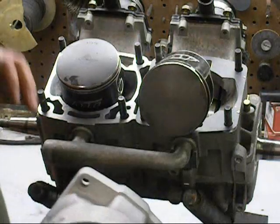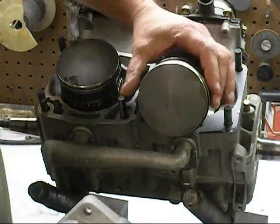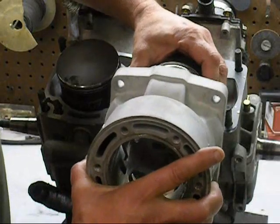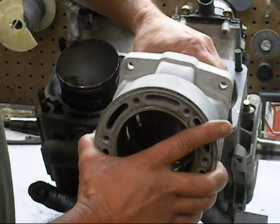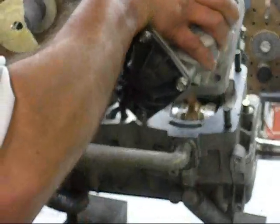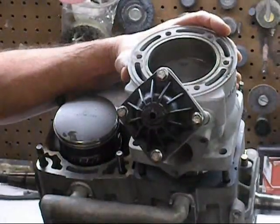Ready to put my cylinder on. What you've got to do is make sure that these rings line up in the pins. What I like to do is just squeeze them — I don't use a tool, I just kind of line them up and give them a little squeeze. I'm going to get my cylinder in position, drop it right down on top of the engine block, get this seated, and we'll do the next one.